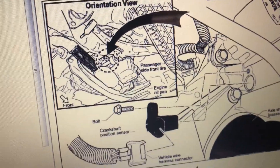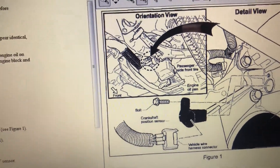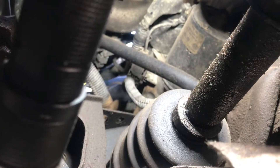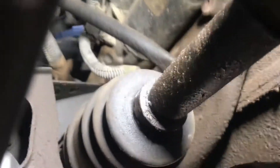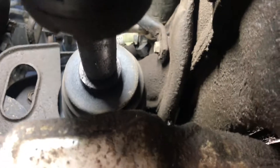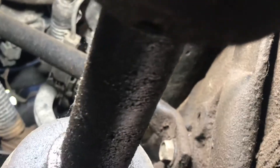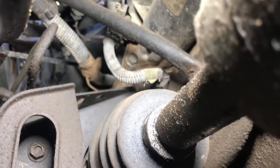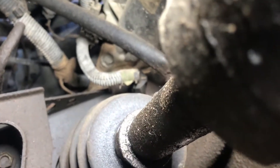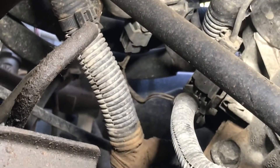I'm going to do a resistance test — first an inspection, then remove the sensor and check the resistance. There's the starter over there, the oil filter, and the sensor should be on the bottom — right there. You can barely see the connection. I checked to see if there's anything that looks abnormal. Everything looks good, so I'm just going to remove the sensor and do the test.